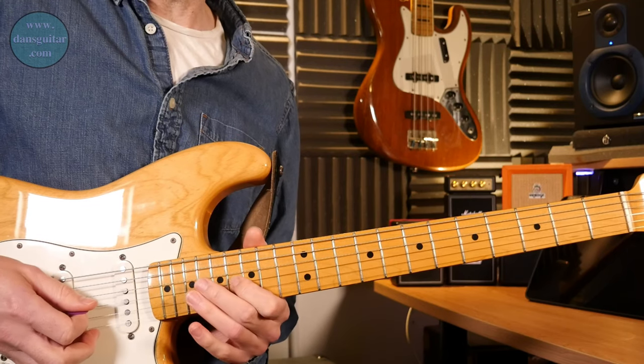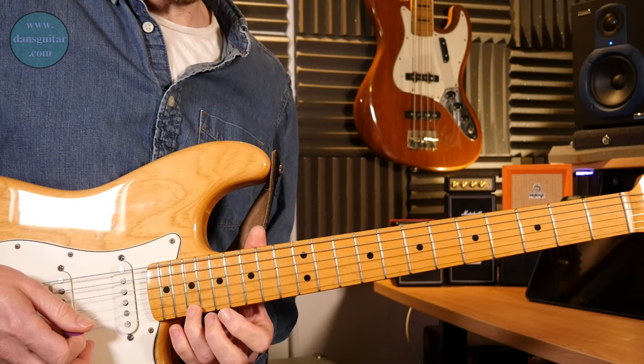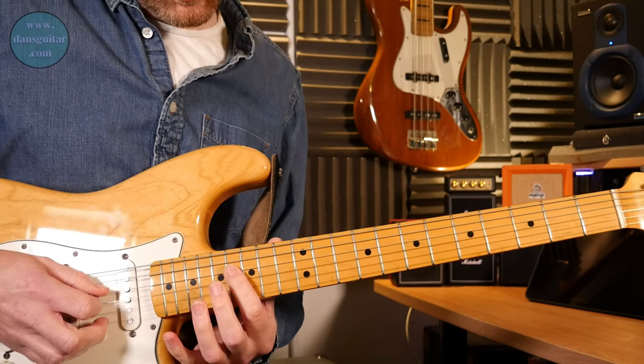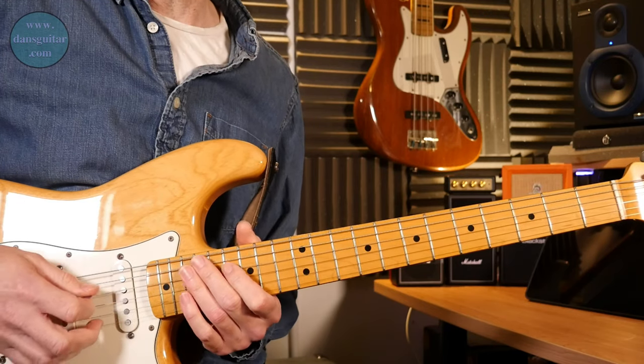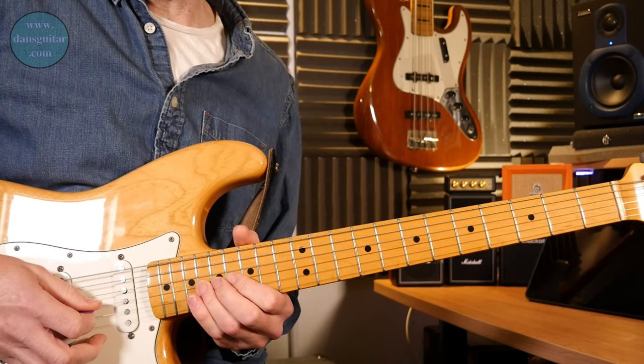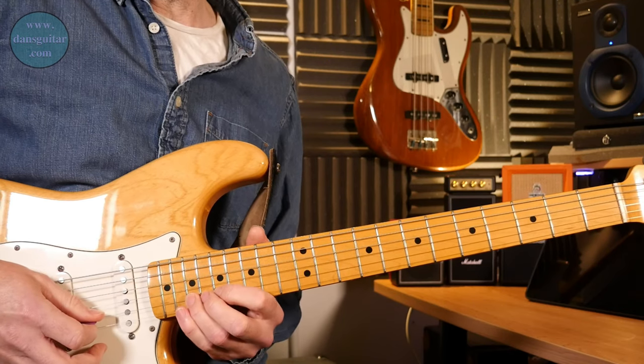Then you come back one string, and then you're into that next set of three strings. Fret-wise, you've got 16 and 19 on the fourth string, then 16 and 18 on the third string, and then 17 and 19 on the second string.